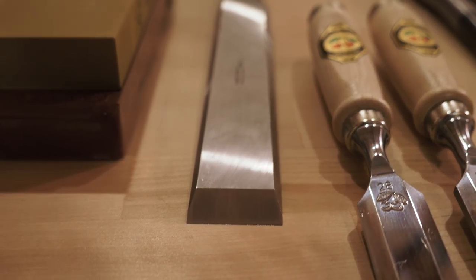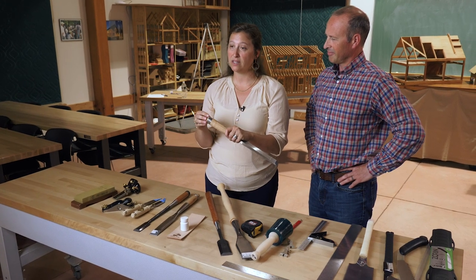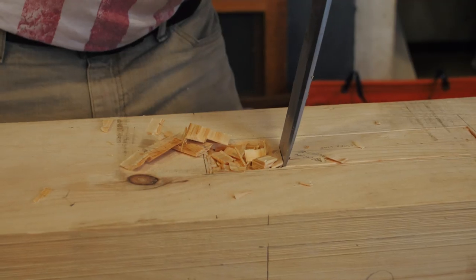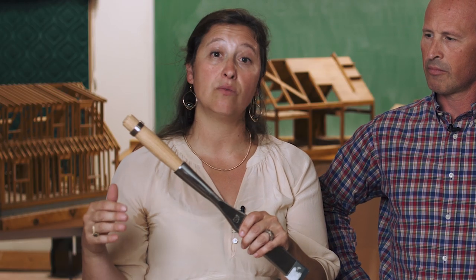We really like the Robert Sorby. It is a tang handle, so the steel from the blade actually goes up into the handle. It comes with a steel ring on the end so that the handle is well protected as you're hitting it. This is one of the other manufacturers of chisels that we carry — it's made by Barr, made in the US, so it is quite popular. You'll notice a bit of a difference in the handle from the Robert Sorby.